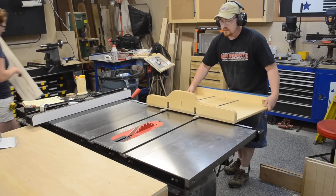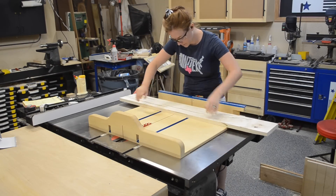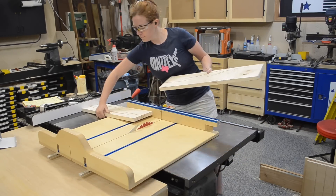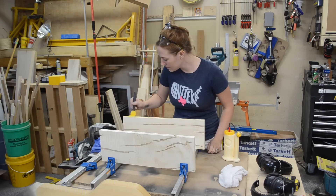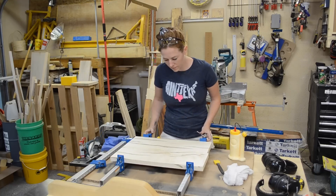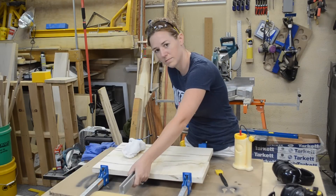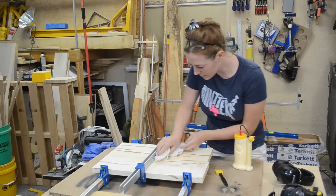Jay got out my table saw sled and then April could cut the board in half, so we ended up with two pieces of equal length. Then all she needed to do was apply some glue to the edges, get out some clamps and tighten everything nice and tight, making sure to align all of our marks. Then all we had to do was wait for the glue to dry.